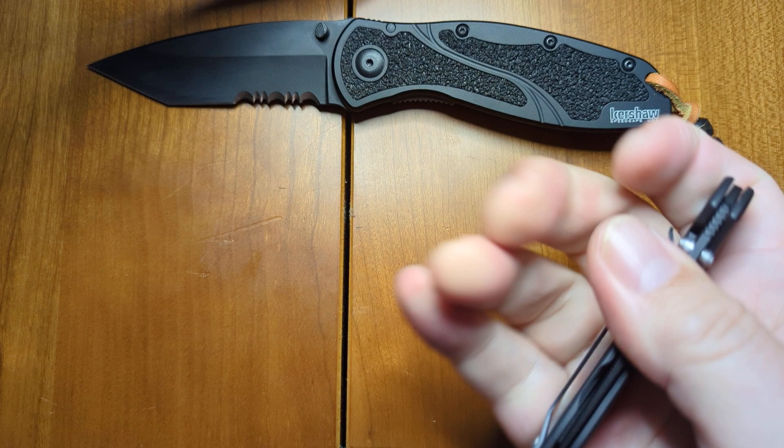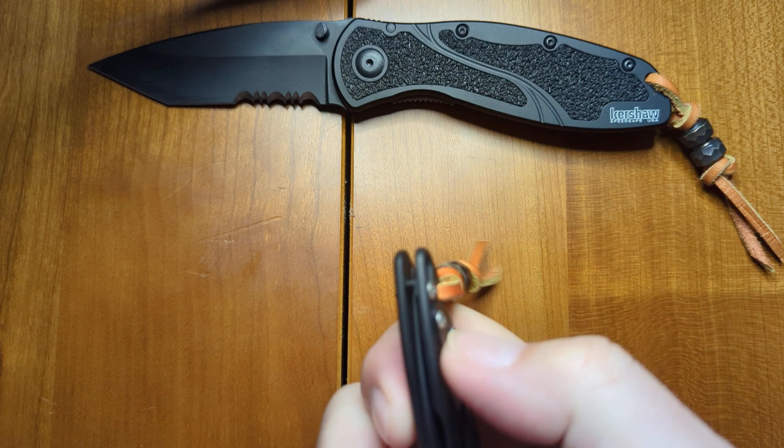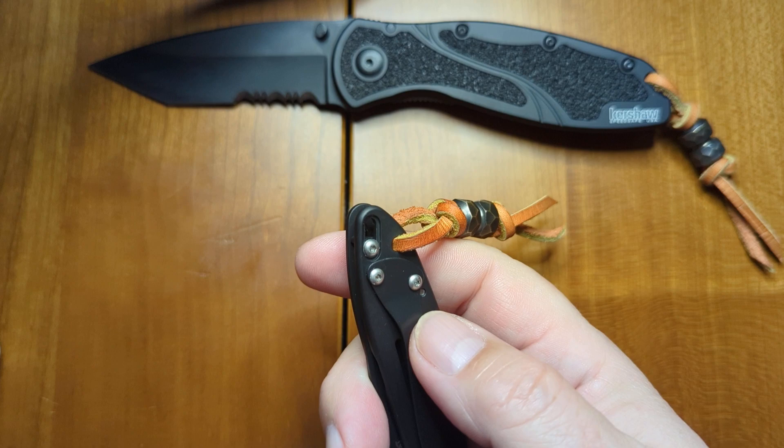The other thing that the Leek came with, which I've never seen before, is a preventive switch that locks in the tip, so the tip can't be deployed when this lock is in place. This is a great feature for everyday carry to make sure that you don't accidentally deploy the blade by mistake.